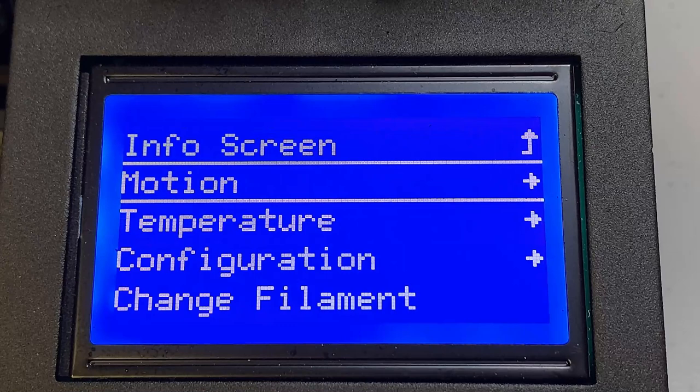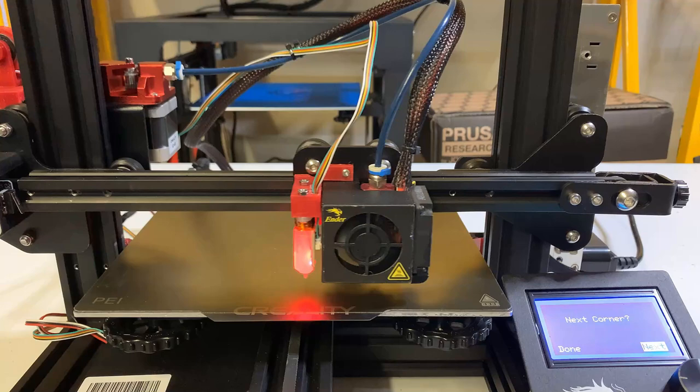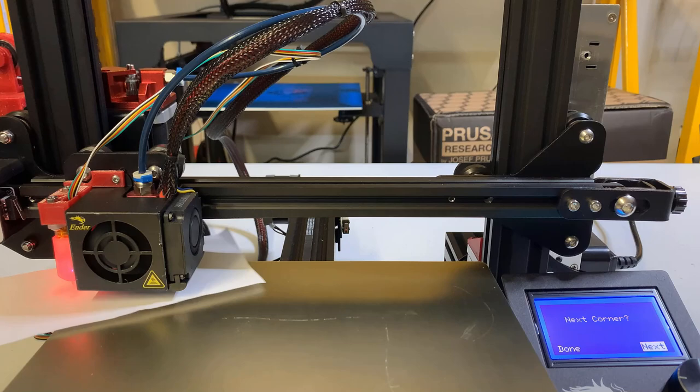Go to Motion — we've added a Level Corner feature. When you use this feature, it will move to all four corners. Keep it moving and check all the corners until they're level.